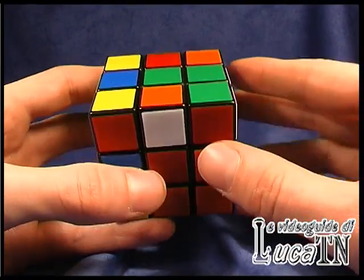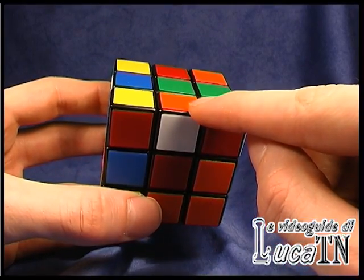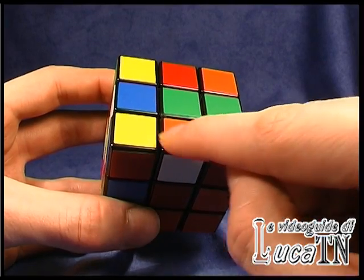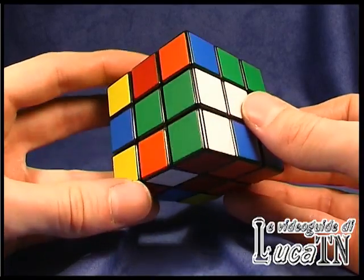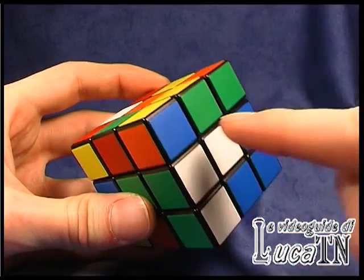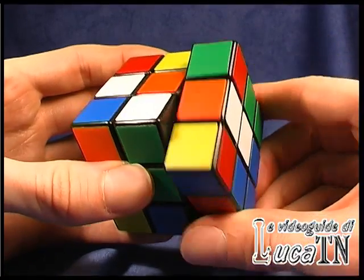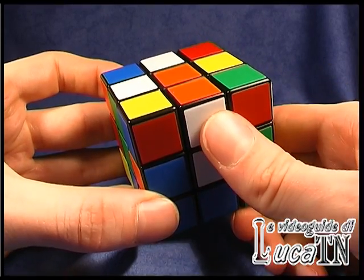The first edge we can place is the orange-white. In most cases we just have to match the other color — in this case the white — and then match the orange. So I match the white with one rotation, and now I match the orange with another rotation — just two rotations of the cube — and the first edge is done.